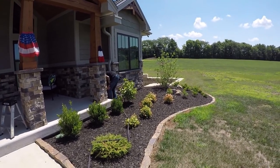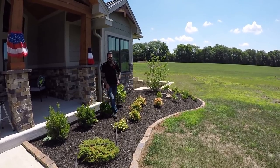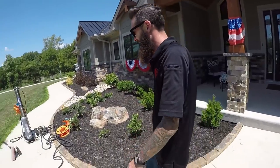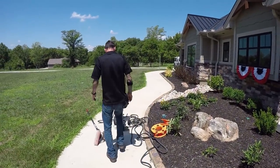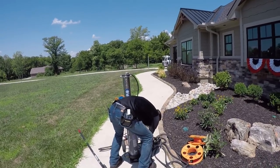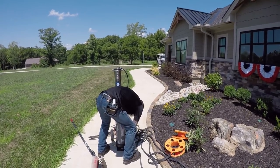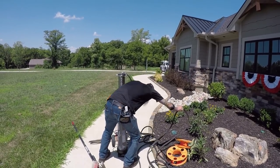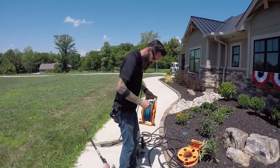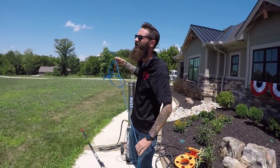Like a lot of you guys, when I came to water-fed pole, I didn't want to get it. I thought it was really gimmicky, and I told Luke that — I just didn't want to spend the money on it. But I'm really glad we did. And I'm really glad we stuck with it and didn't let the first couple times we used it deter us from actually learning.